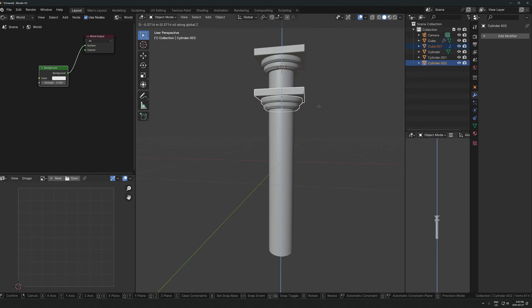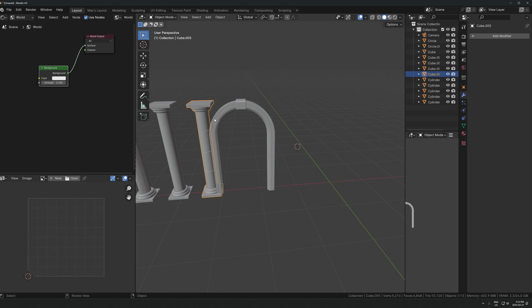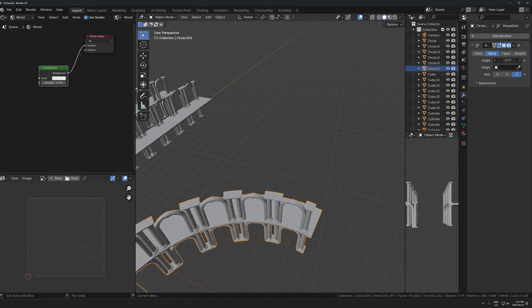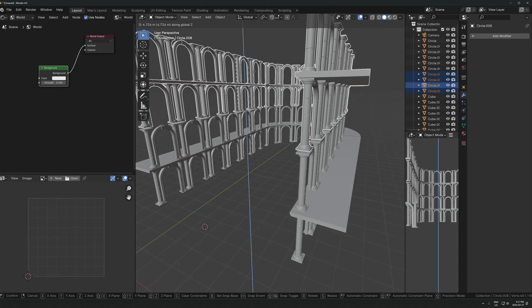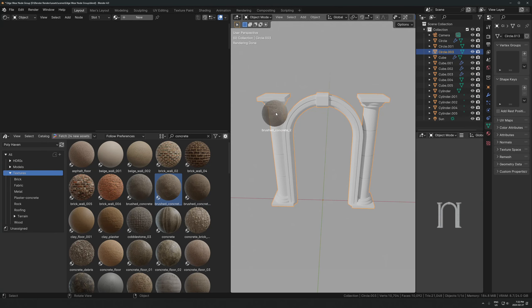In this video I'm going to show you how to model some very basic archways and pillars. These are super useful - I use this kind of stuff all the time in fantasy style renders. It's really helpful to just have these for scene building, and you can use it to make so many different kinds of structures and easily fill out environments with tons of these everywhere. I'll show you how to make some really simple ones that are very easy to model.